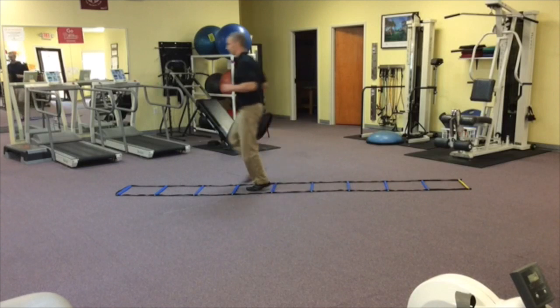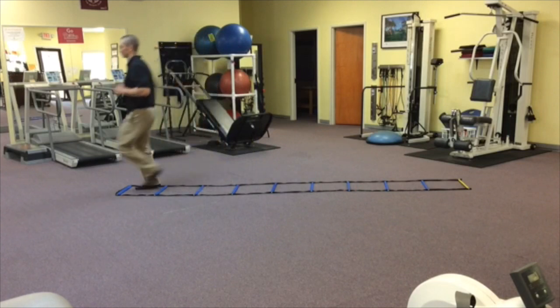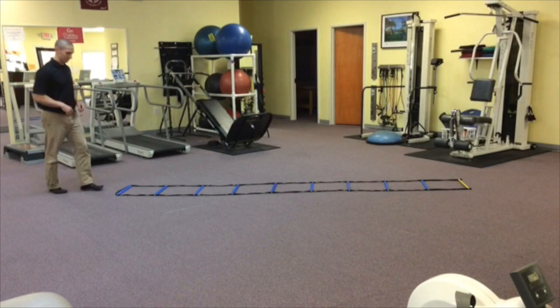One of the more common mistakes is that both knees stay bent and it becomes like a moving squat. You want to try to avoid that. Moving on to the next one — two feet in each block.